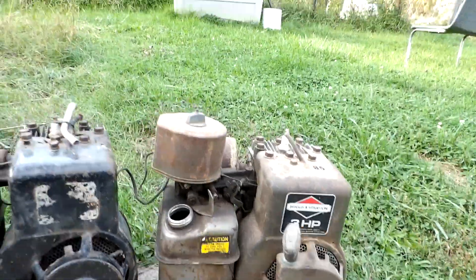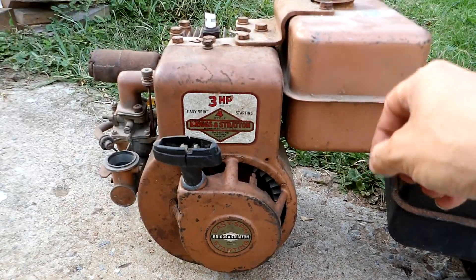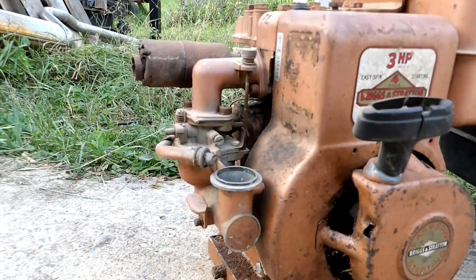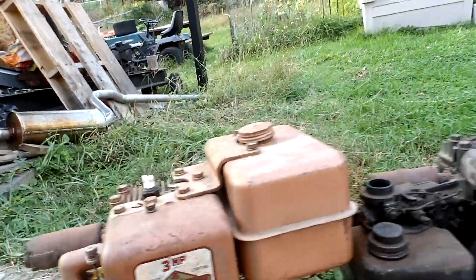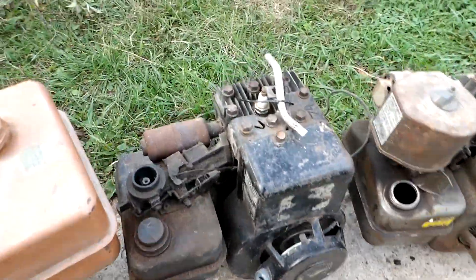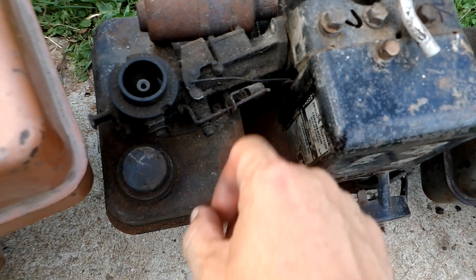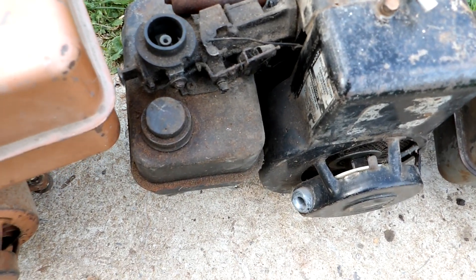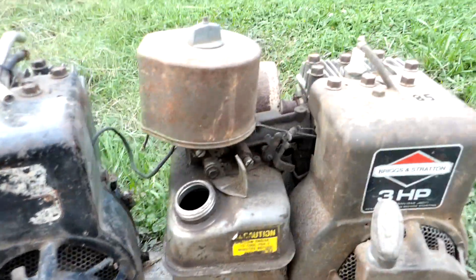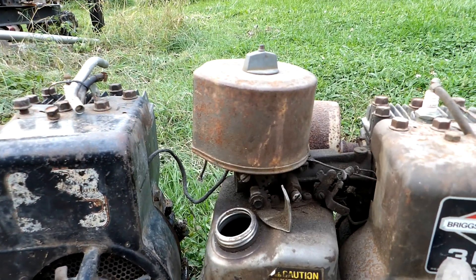The old ones had the big gas tank on the opposite side and an updraft carburetor with a float in it. Then in '74 or that era they changed them to a pulse-jet carburetor with the gas tank underneath, and it's got a diaphragm in there that acts as a fuel pump.